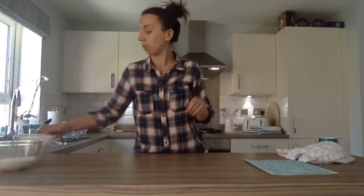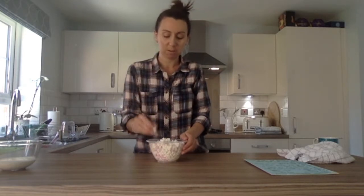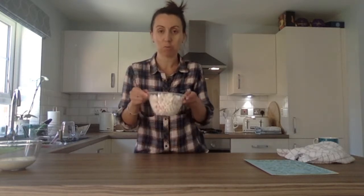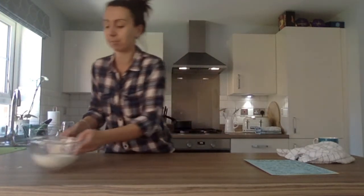They should probably take about three or four minutes until they're soft enough to mash. While they're doing that, you could measure out 140 grams of these little mini marshmallows — they're tiny — and 200 millilitres of double cream. And that's all the ingredients you need.